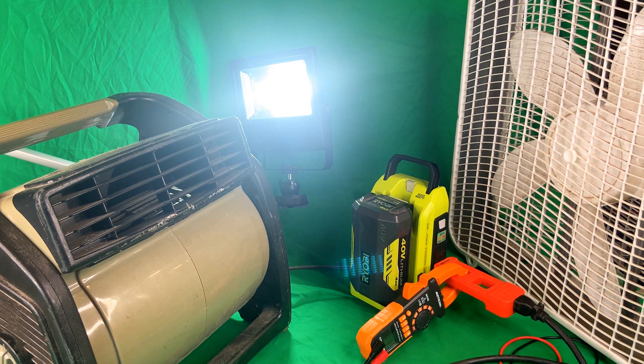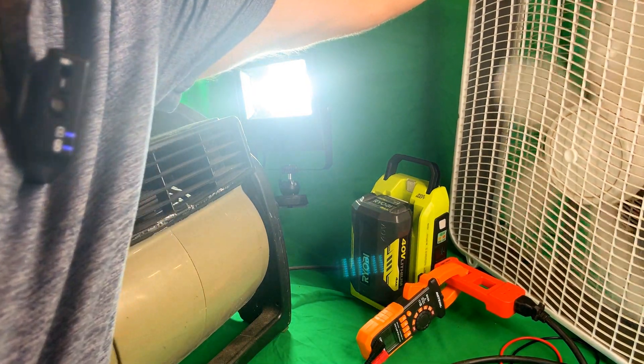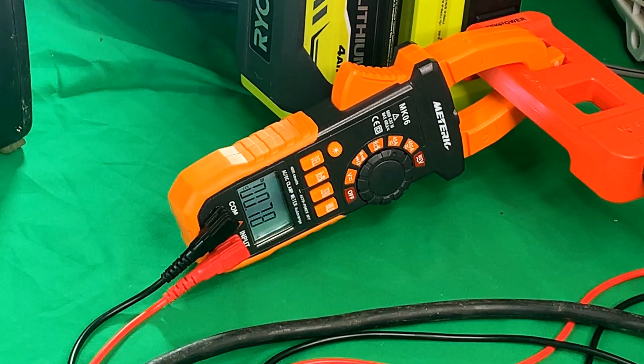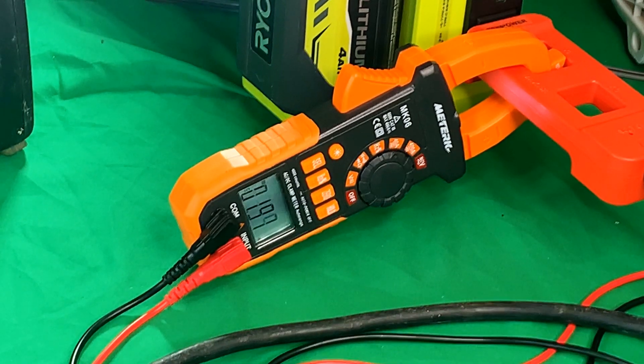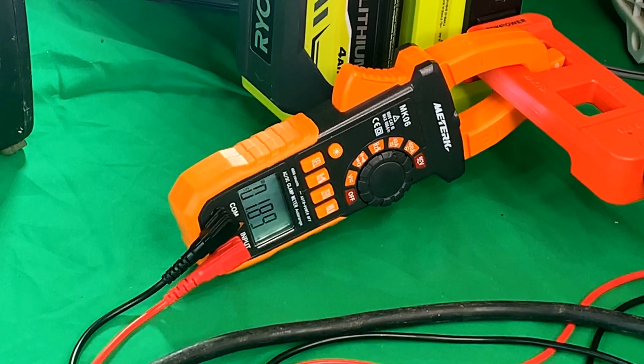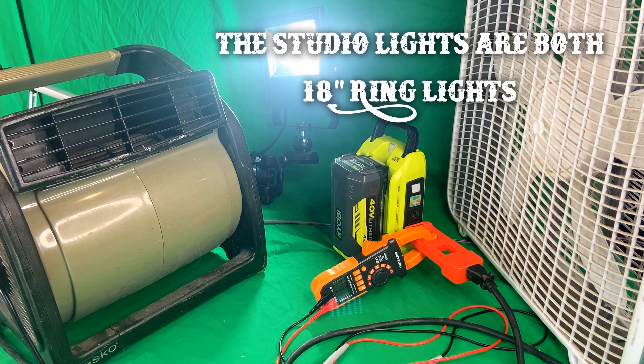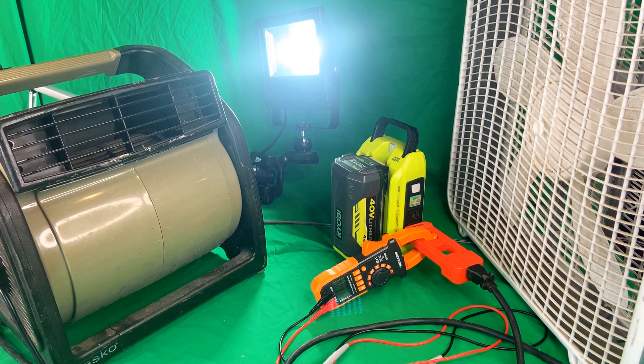I'm going to jack both fans up to high — box fan first, going from 0.27 all the way up to 0.78 amps. Don't want to forget this thing does have a light on it, so 0.76 amps. Just shy of 2 amps. Now I actually have both studio lights and this extra light illuminated — we are at 2.32 amps. So I'm thinking we're going to overload this thing here in a second. 2.33 amps.